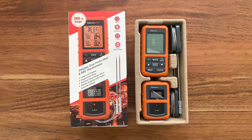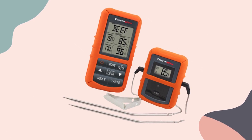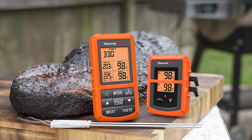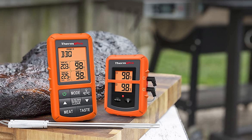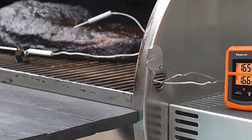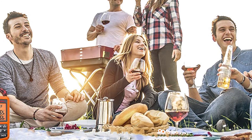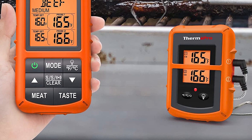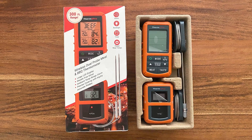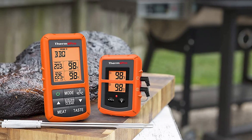The Dash Safe Mandoline Slicer is also easy to clean — it is dishwasher safe, and its removable blades make cleaning without risk of cuts straightforward. One downside is its limited functionality: the slicer is only capable of slicing and dicing, with no additional kitchen functions. In conclusion, its safety features, ease of use, and performance make it a great option, and its compact, dishwasher-safe design makes it easy to store and clean.